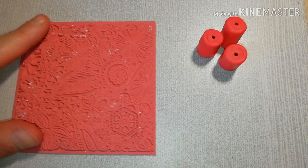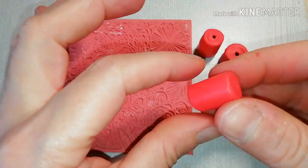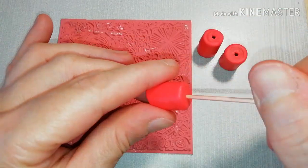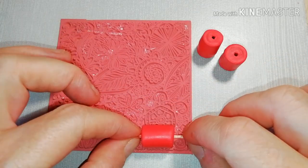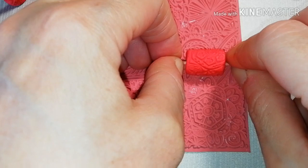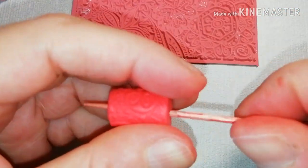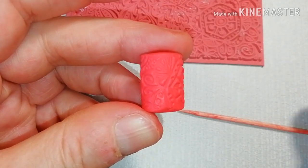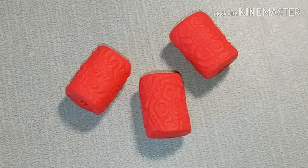Now you need a texture sheet. Pass a toothpick through the cylindrical bead and then roll and press steadily to get a nice imprint. Repeat the process for all three cylindrical beads.